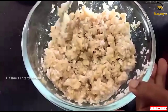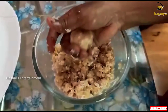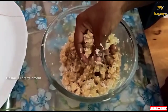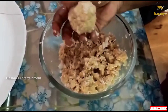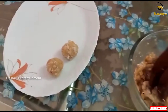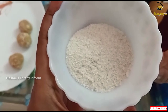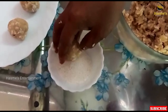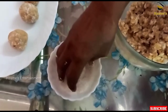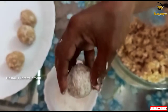Now we are ready to put a little bit of balls in the middle of the bowl. Let's dip it in the bowl.